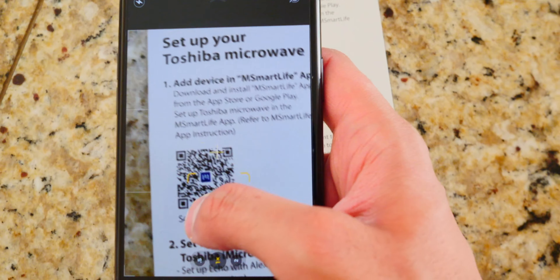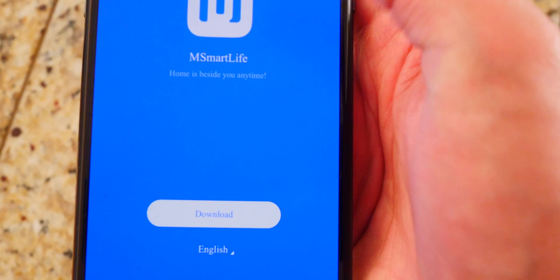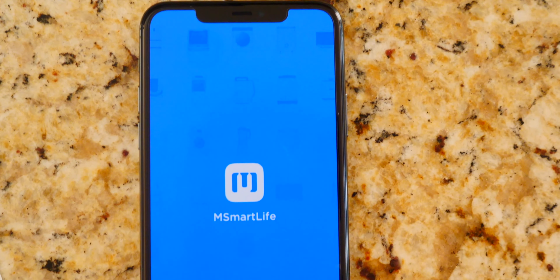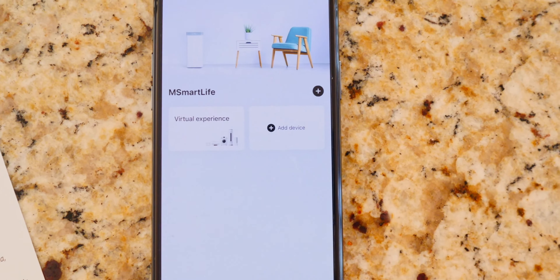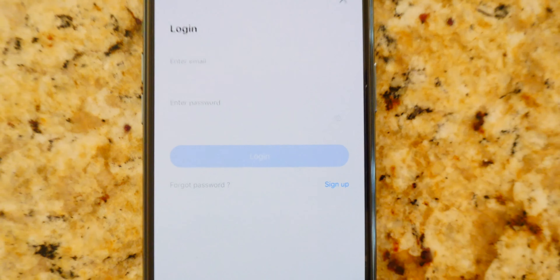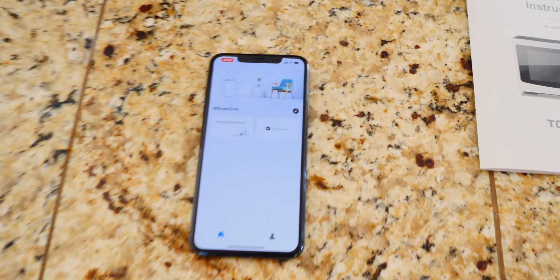To start this up and connect it with Alexa, all I've got to do is take my phone, scan the QR code on the little thing they give you, tap on it inside Safari, and download the app. Just like that, we're downloading the app. We're going through with the download. So from here, we're simply going to open up the mSmartLife application, allow for notifications, and add a device. We're going to log in with our email and password, which I am just now creating. So I'm going to sign up, and I've created my account.